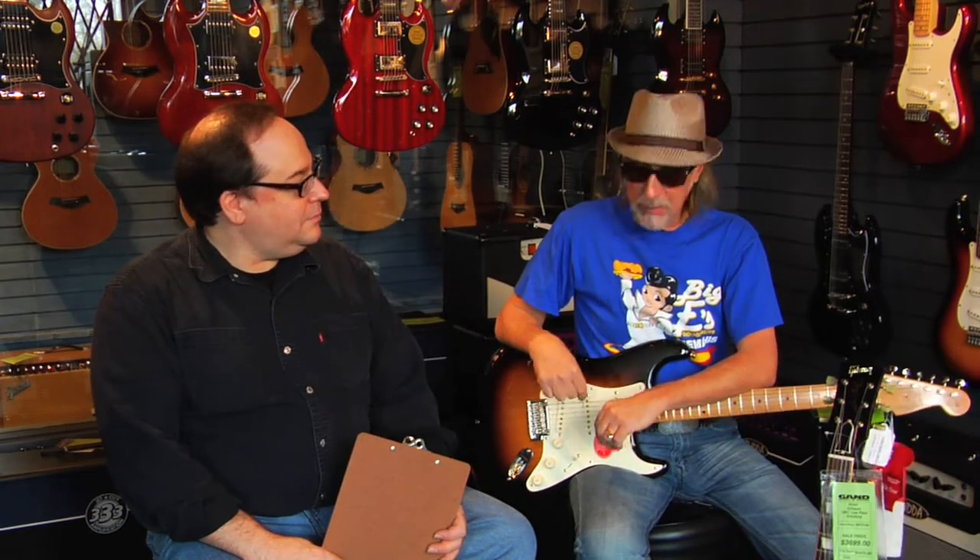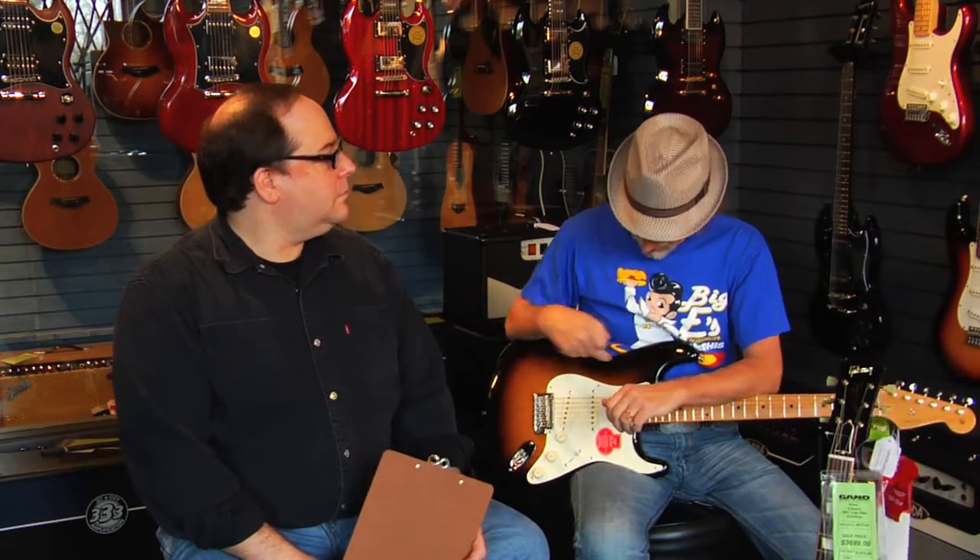Today we're going to be using replicas. I do own the real instruments, but we thought for the sake of fairness in demonstrating what these amps would do, that we would use off-the-rack current model guitars in the style of those guitars. So we have a 50s style two-tone Fender Stratocaster with a maple neck, and we have a gold top 58 style Les Paul with humbucking pickups, all mahogany body.